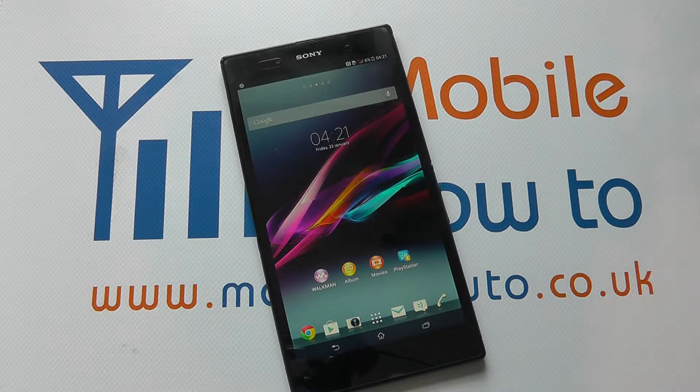Hello, in this video we show you some of the security options on the Sony Xperia Z Ultra. It's quite important nowadays that you do actually protect your device should it get in the hands of people you don't want it to.